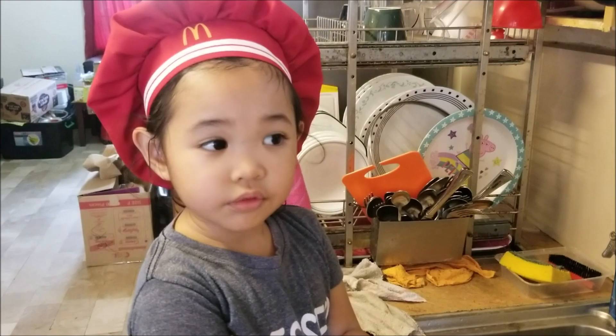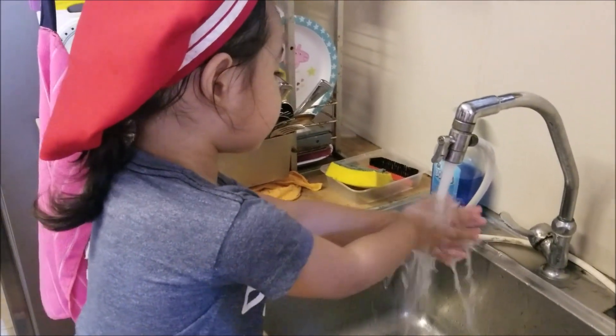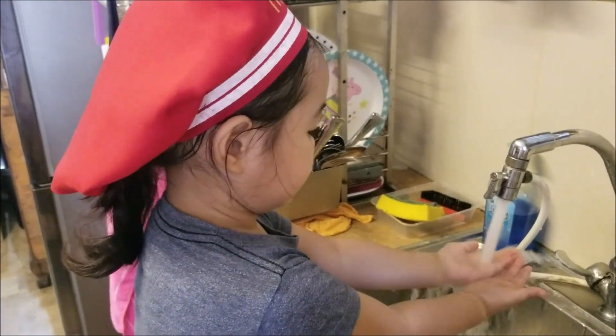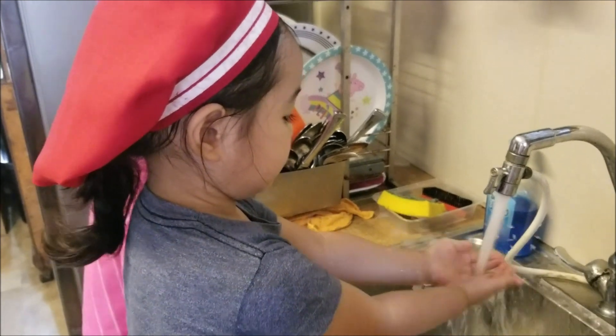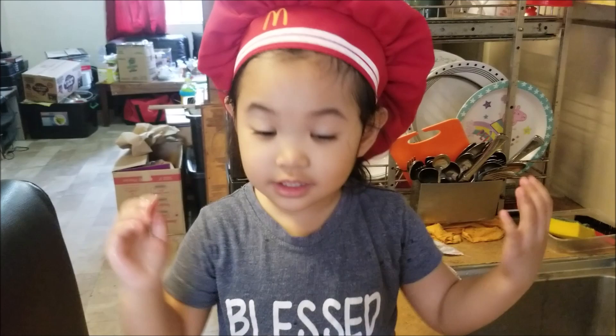We're going to wash our hands. I can do it! My hands are clean!